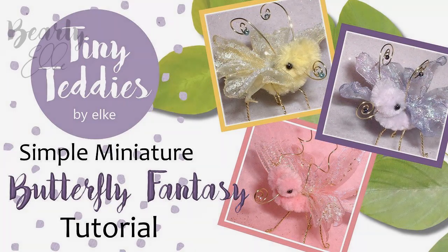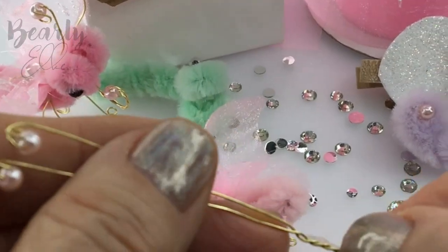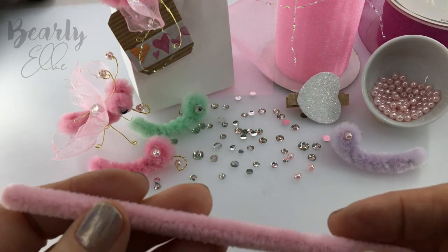Hello and welcome back to my channel. I hope you're all well and been keeping safe. Today I'll be making some fantasy butterflies with pipe cleaners.